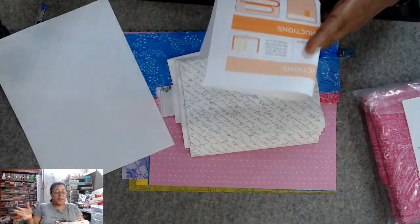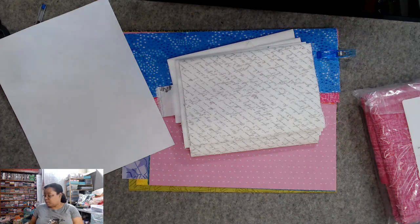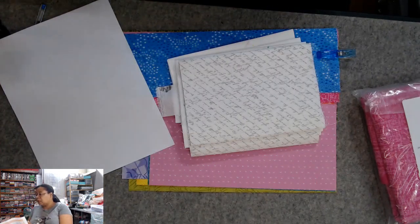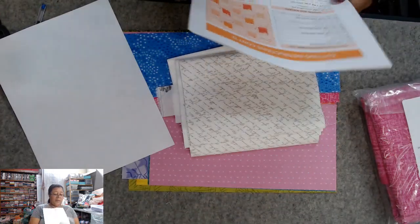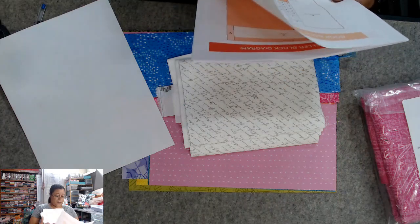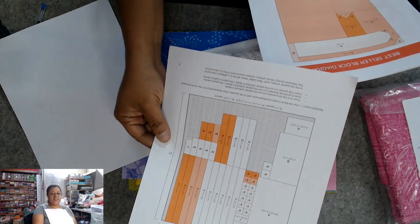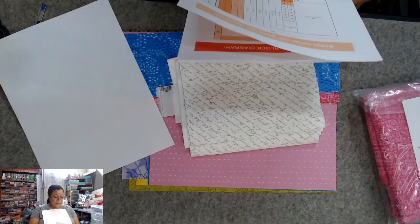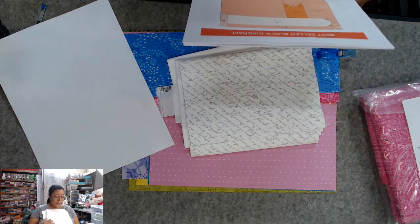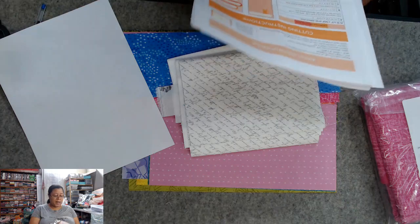It was great. I did not quite follow along because, if y'all are familiar with Pen and Paper Patterns, then y'all know that there are a lot of pieces. That's a lot of pieces. For me, I made all the blocks at one time.